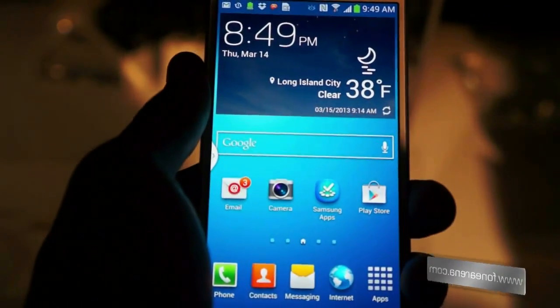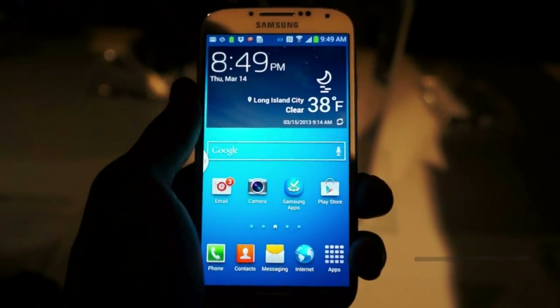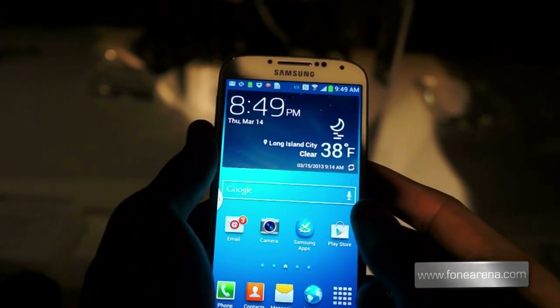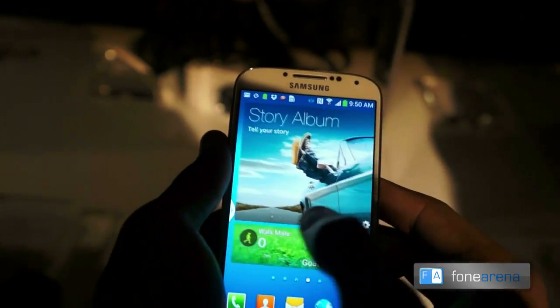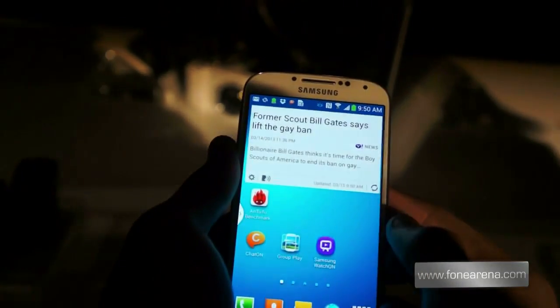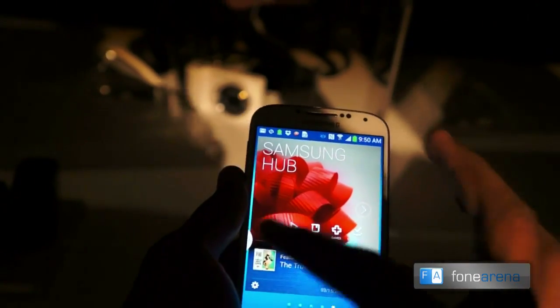The home screen is not too dissimilar to the one on the Galaxy S3. Having standardized a bit on the look and feel of TouchWiz, Samsung decided not to depart too much from the pre-existing design. Home screens wrap around, so scrolling to the end of one leads to the other end.